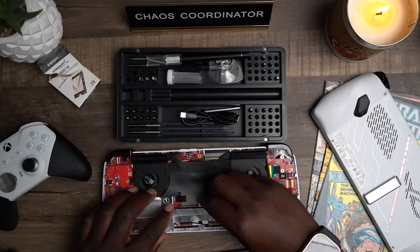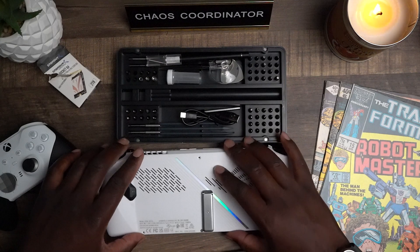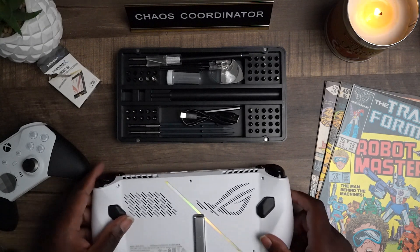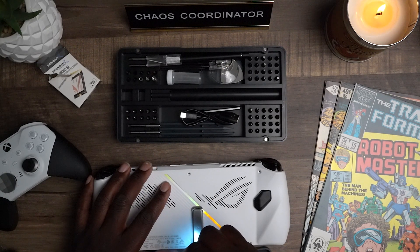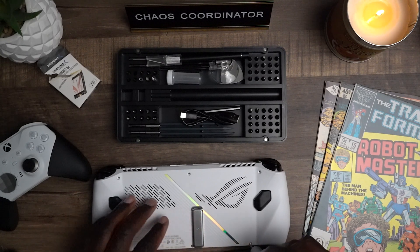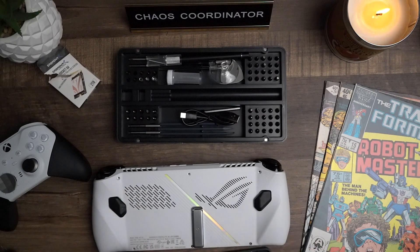Don't forget, we did unplug the battery, so we need to plug that back in before we power the device back on. Now that everything's back in place, I'm just going to carefully realign everything and clip it back in. You're going to hear a couple of snaps — slowly go around the entire device and take your time, no rush. I'm going to re-tighten this middle screw at the bottom and use that as my starting point to get all the screws reinstalled. If you really enjoy this tutorial, don't forget to leave a like and subscribe.